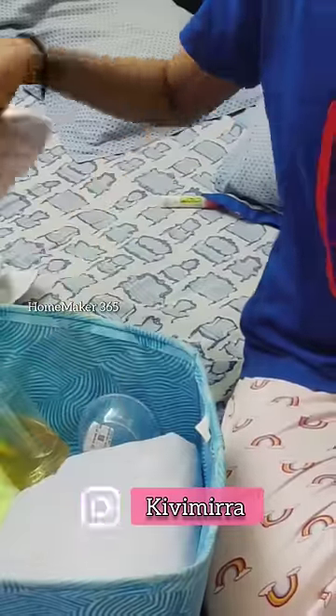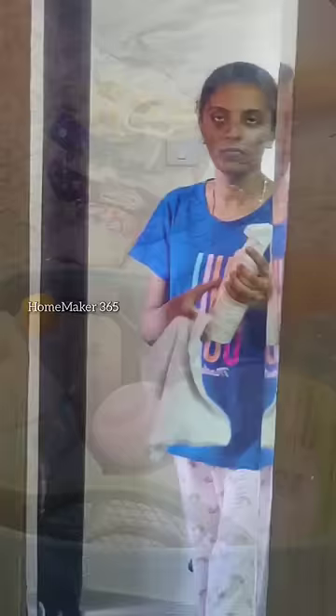Happy Morning Homemakers! We have a clean routine in the house. We have an organizer bag in the house. We also have cloth diapers that we need to clean. We use Wookiee spray to clean them.